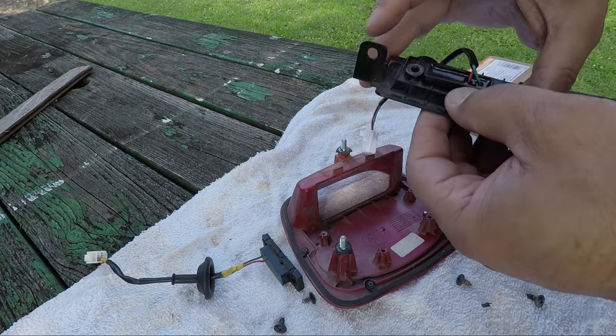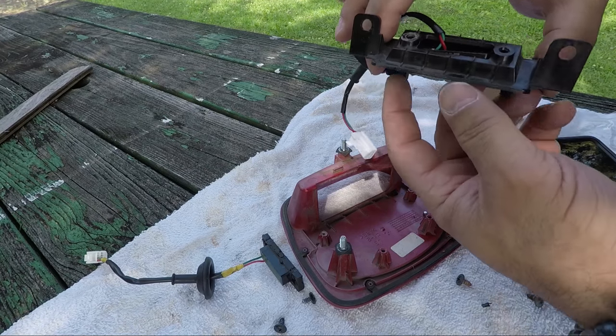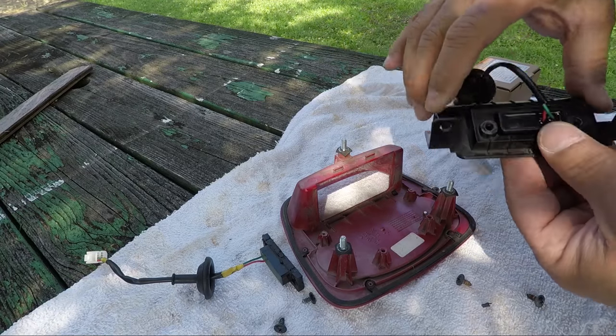It only fits one way — if you have it the wrong way it's not going to fit in there right. Just twist it around so your screws line up and fit in.